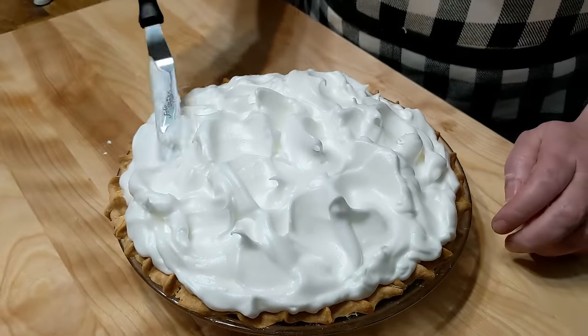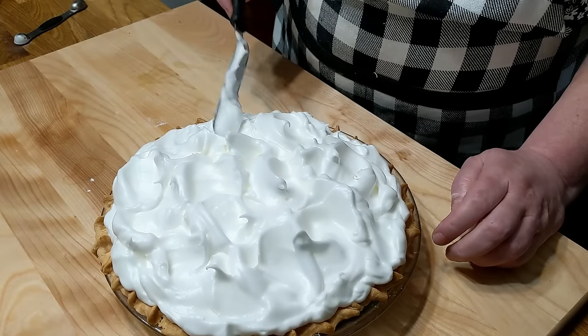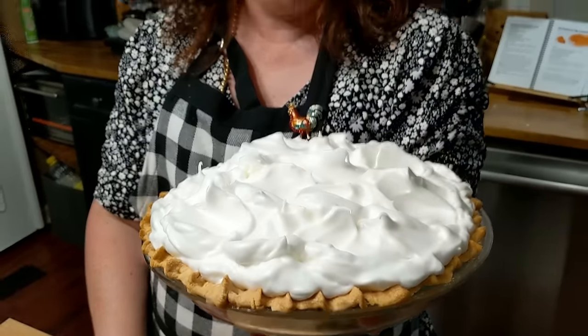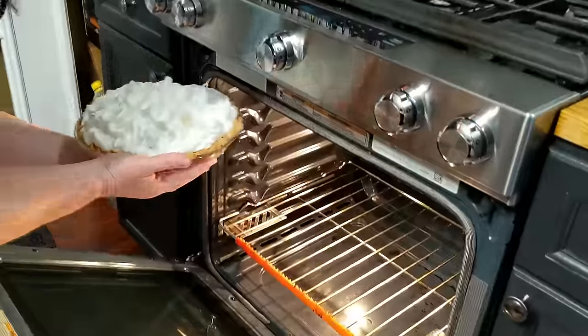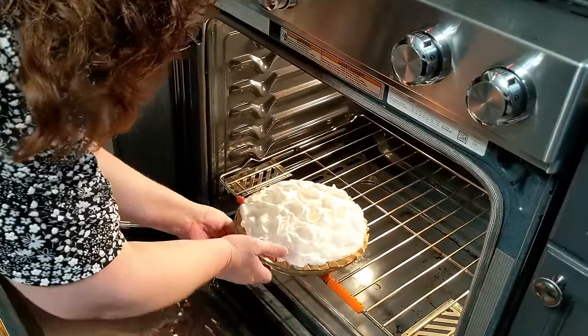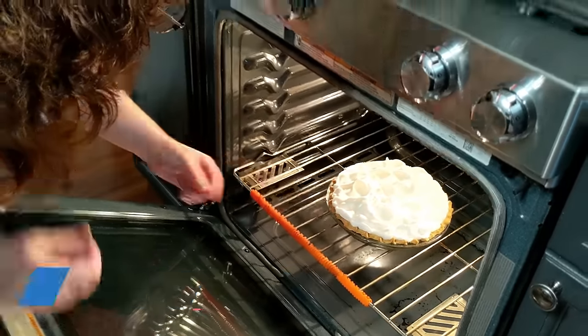If you get your meringue out of the mixer and it's all lumpy and clumpy, that means you've overbeaten it — and you can't make it real pretty like this if you overbeat it. So we're going to get this in the oven and bake it at 350 degrees for about 15 to 20 minutes. I do put my rack down low just for the videos, but normally you would want it in the middle of the oven.